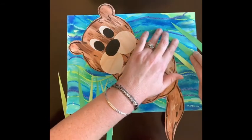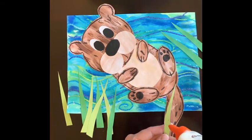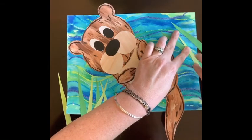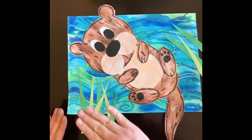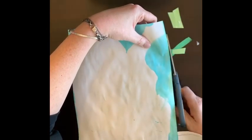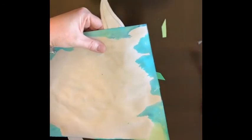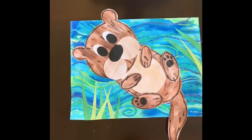If you want to add anything extra, feel free - sometimes I put something in the otter's paws like a little starfish, shell, or fish. You could also add to the background: a dragonfly, a frog, or lily pads. Once you're happy with the seagrass, flip your paper over to see where the pieces overhang and trim off the excess. Then flip it back over - and there is our finished otter collage! I hope you had a lot of fun with this project; I know I did.